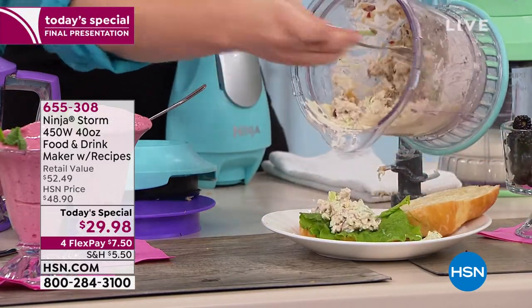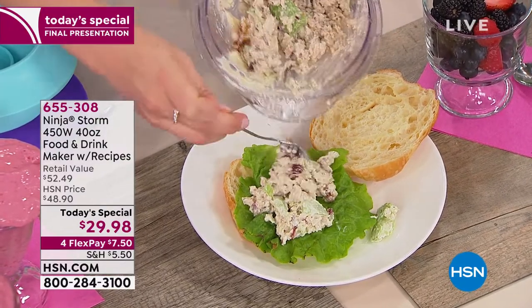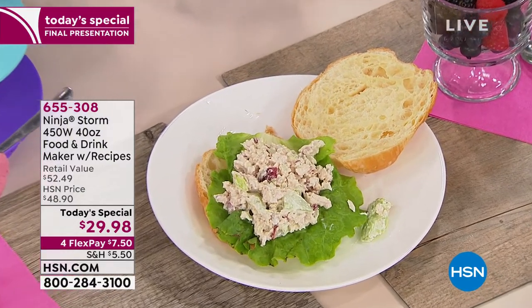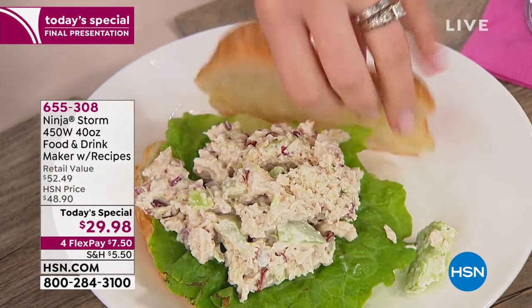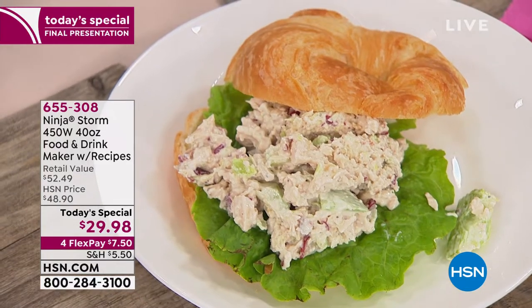Susan used it for broiled chicken, and she also said don't forget about your fur babies — if you want to grind meat for the pets in the family. Michael is right — you take the motorized portion off and then it's all top-rack dishwasher safe.